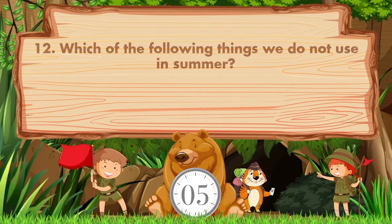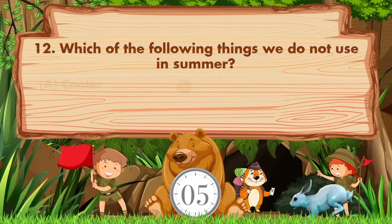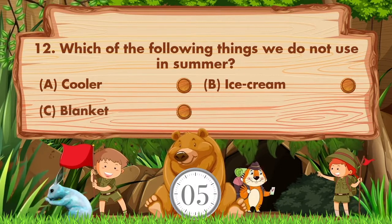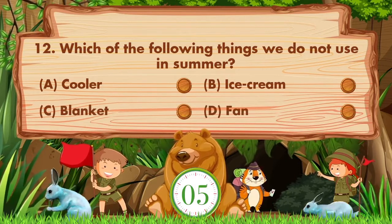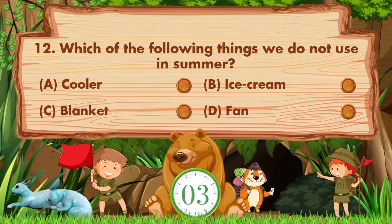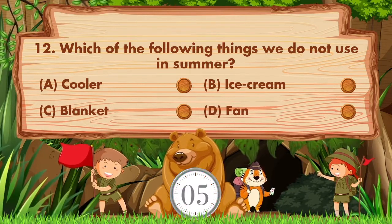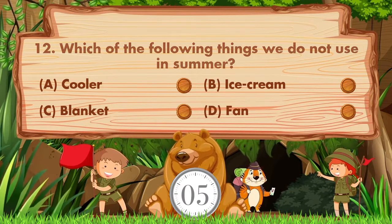Which of the following things do we not use in summer? Option A: Cooler. B: Ice cream. C: Blanket. D: Fan. Sorry, we don't know the answer. If you know the answer, then like the video.